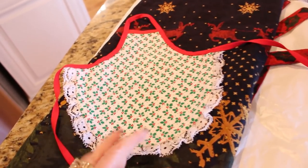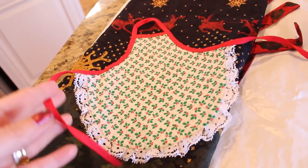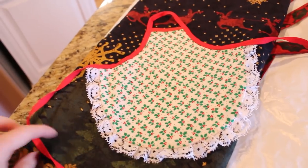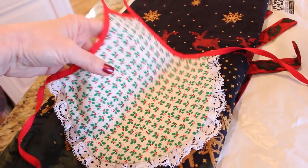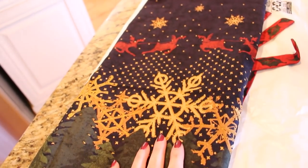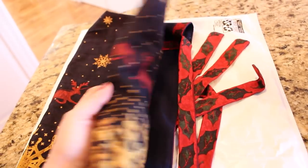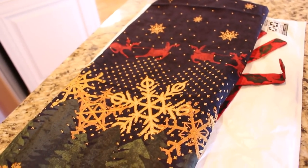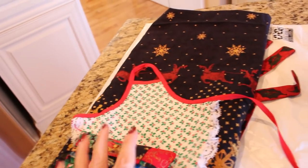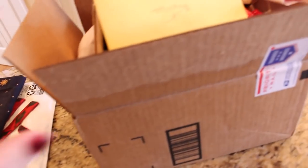The first handmade item is a little carrying case for those pocket tissues that get all junky at the bottom of your bag — it's reusable and all dressed up for the holidays. They also sent me this adorable little apron for your soap dispenser by your sink — the detail on it is incredible with a little lace trim and a red tie. I think it would be such a great gift idea. And then they also sent me a beautiful apron for me to wear, perfect throughout the holidays while baking cookies. It has Santa in his sleigh with all the reindeer and snowflakes, and I just love it.